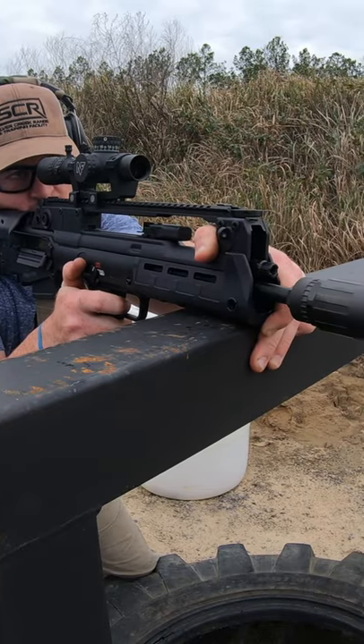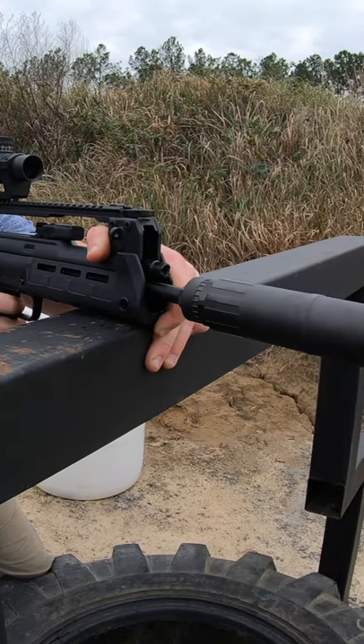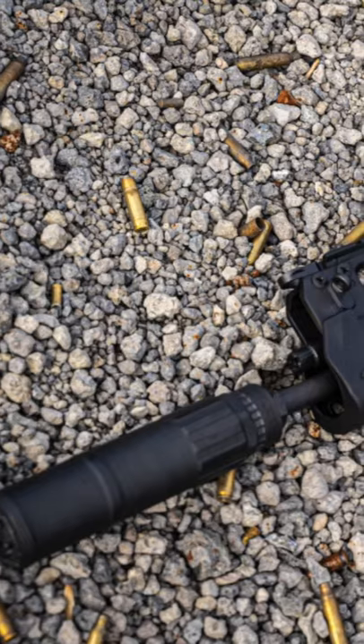This is an extremely cool bullpup rifle. Is it the best? Find out in our full review coming very soon.